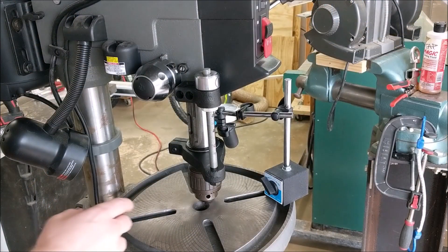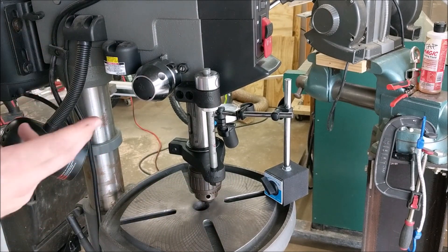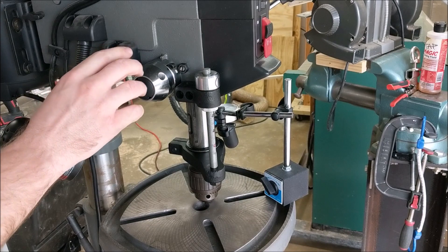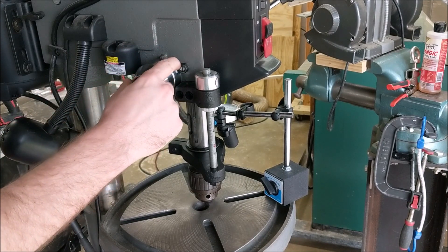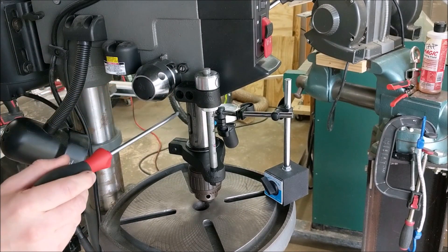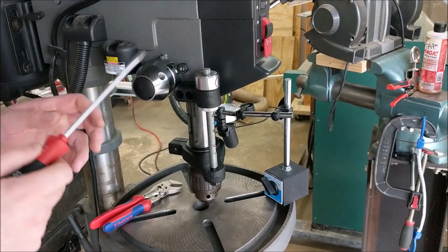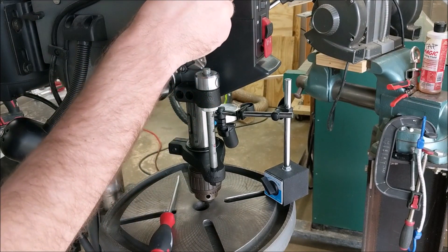If you wanted to reduce quill motion on this particular drill press model, the first thing I would recommend is not to follow the instruction manual because it is wrong. It tells you to remove this hub assembly and adjust the screw inside, but that's inaccurate. I'll demonstrate that in a minute when I adjust the spring tension. What you actually need to adjust is this set screw here. It is a keyed set screw that rides along this channel on the quill housing. The problem is that this also doesn't actually do much of anything and I'll demonstrate that here real quick.